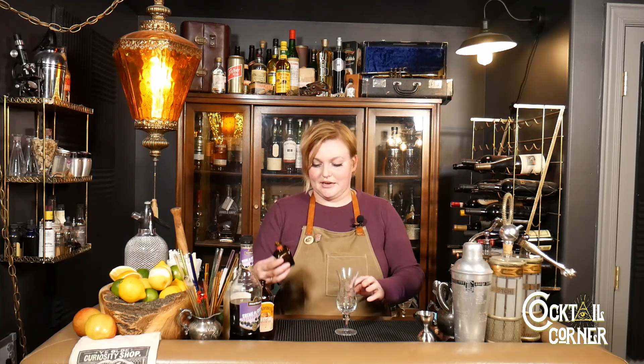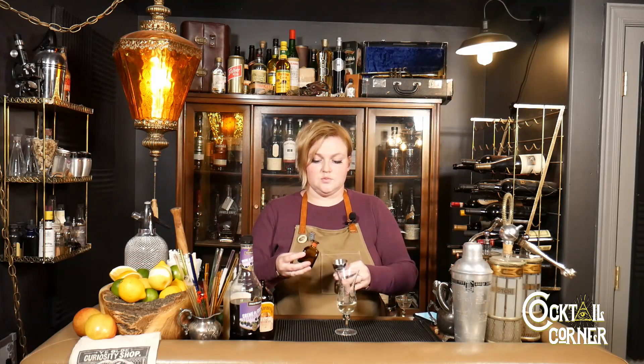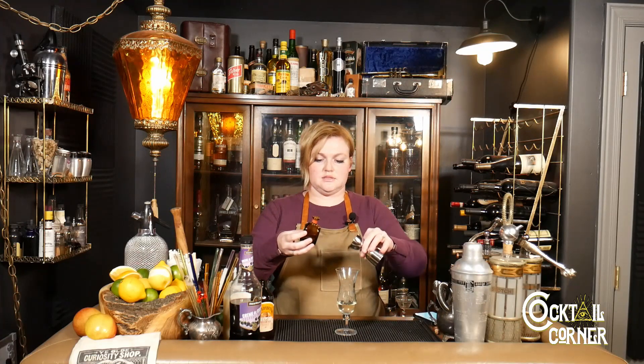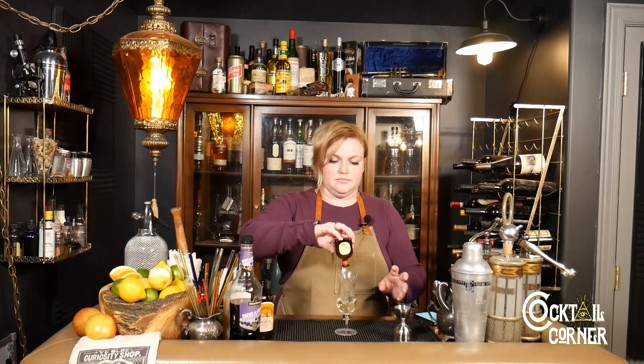So we're going to put one and a half ounces, and because I don't know how many ounces are in this mini bottle, we're just going to measure it for kicks and giggles. We are building this like a highball, so I'm going to put it right in the glass — we're not going to build it in a shaker or a stirring glass. There's one ounce, here's half an ounce, and there's like a quarter ounce left so we're just going to put the whole bottle in.